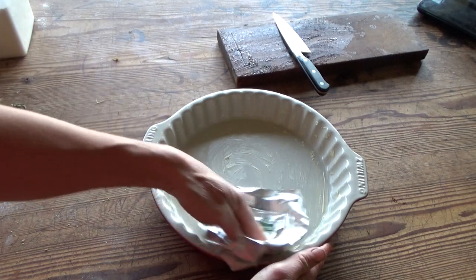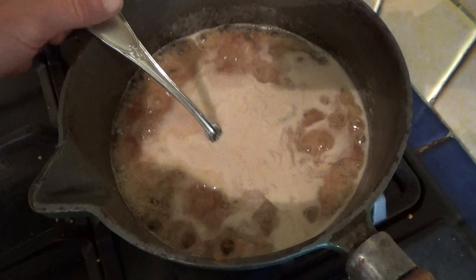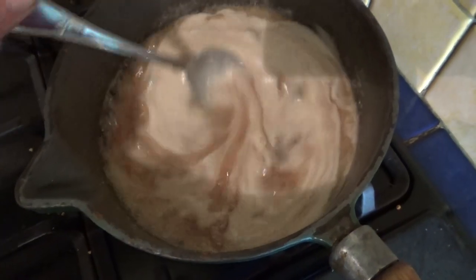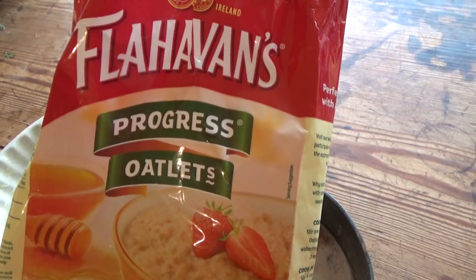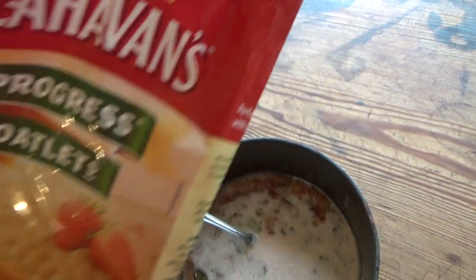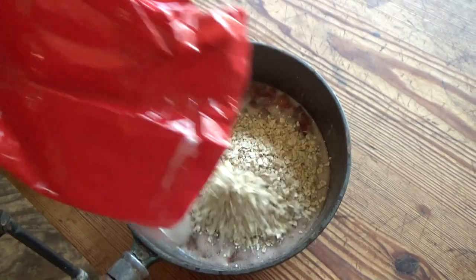While the butter is melting, grease your pie dish. Let the mixture bubble away for a few minutes but make sure it doesn't burn. Then add some oat flakes until the mixture is still moist but not sloppy.